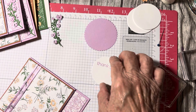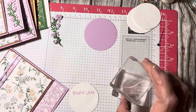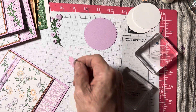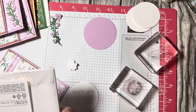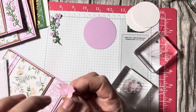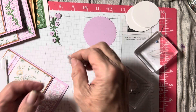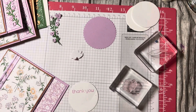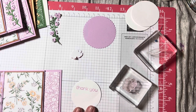I want to show you how to mask. I want to stamp this flower and then put a leaf behind it. To do that, you first stamp the flower on a piece of Stampin' Up masking paper — or you can use Post-it notes, just use the sticky part. Stamp your image, then cut it out completely, right up to the edge. The masking paper has a sticky back.